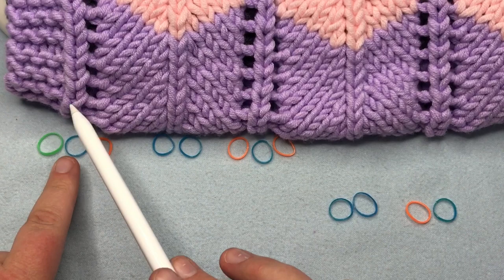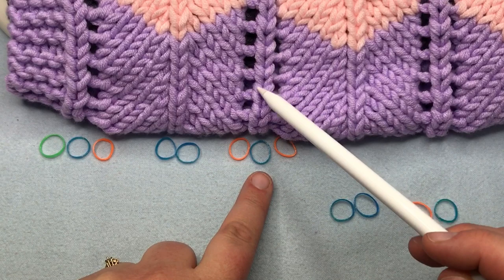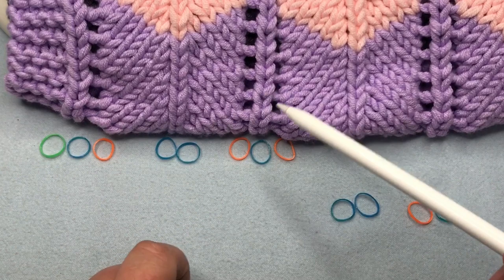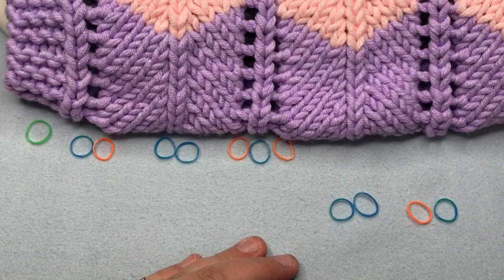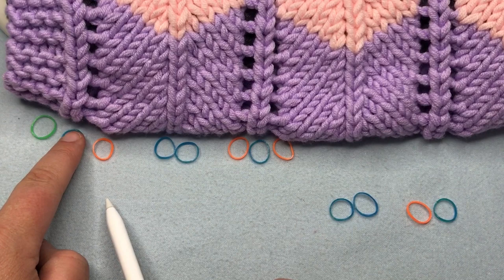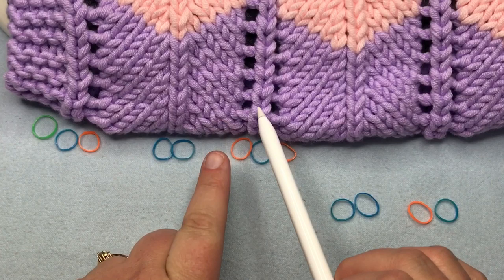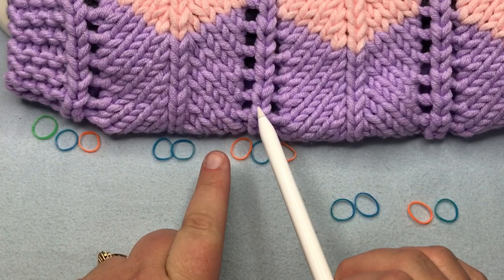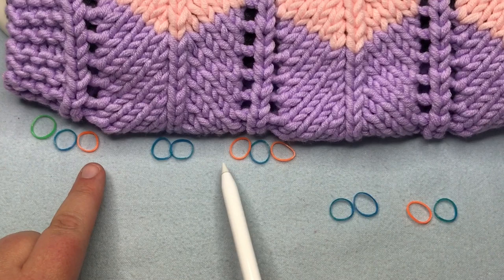Here's what these stitch markers represent. Blue stitches represent knit stitches. Two blue next to each other are knit two togethers. The orange markers represent yarn overs. Green is stretched over four stitches and marks the first and last four in garter stitch. The repeat pattern goes: knit stitch, yarn over, four knit stitches, two knit two togethers in the middle, four knit stitches, then yarn over, knit, yarn over — and that section between those two points gets repeated over and over.